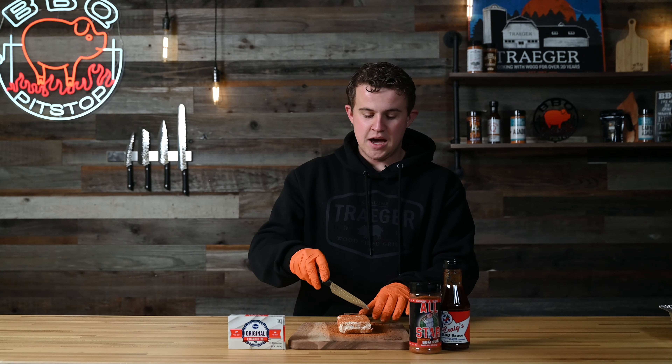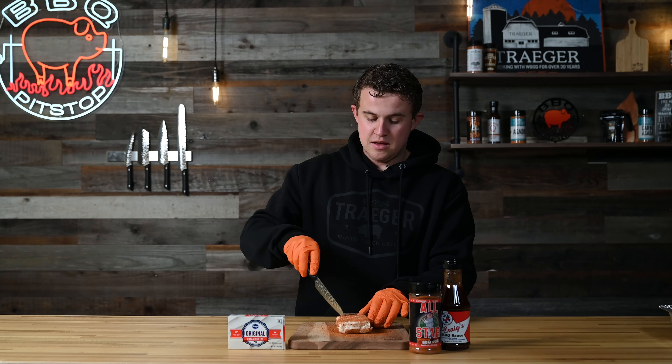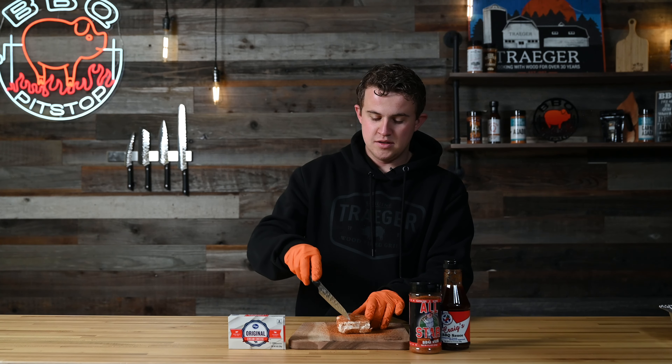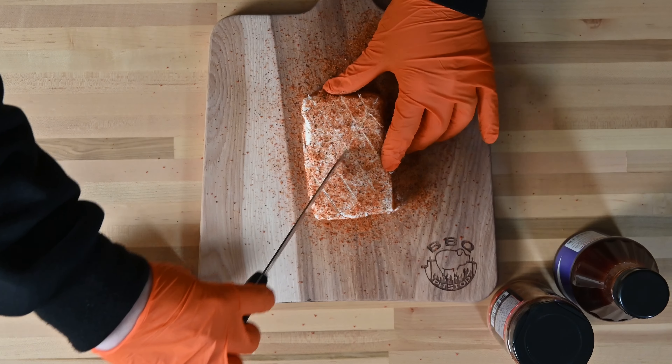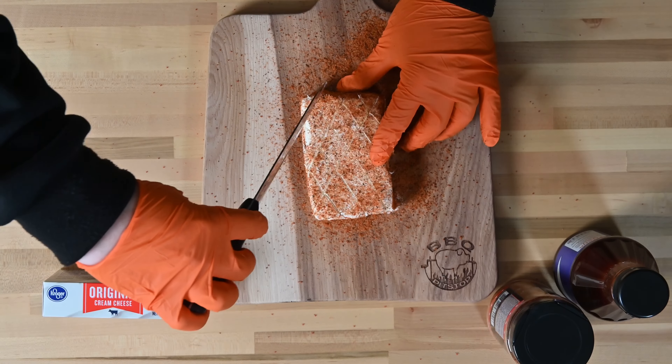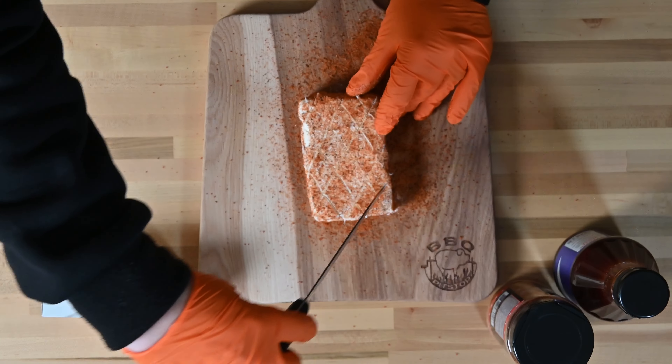We're just gonna simply throw the seasoning on there, then take one of our knives — I'm using a Kai utility knife today — and we're just gonna score that cream cheese, really simple. Just do a few crosshatches in and out. And that's all we're gonna do to prepare this cream cheese.